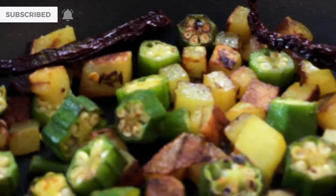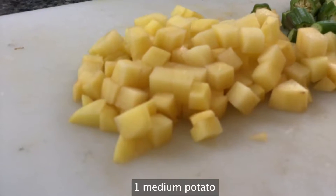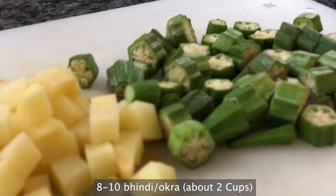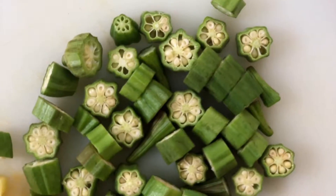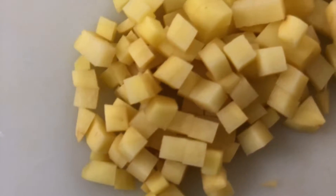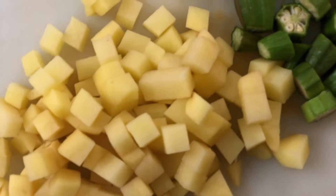You're gonna need a potato and some okra. This should be enough for about two to four portions — enough food for everybody to enjoy.